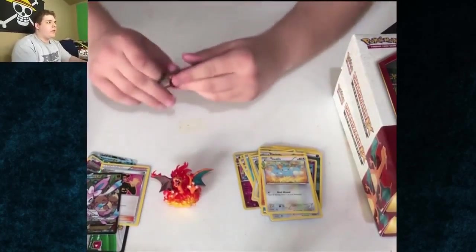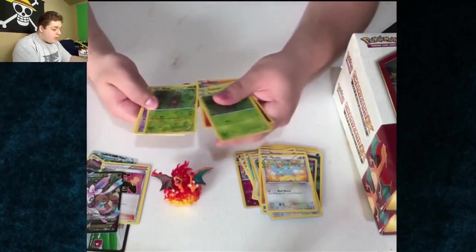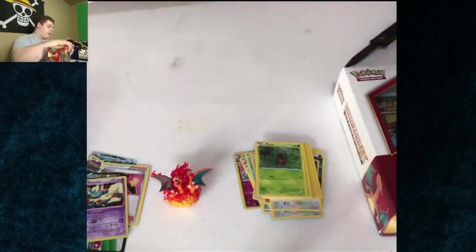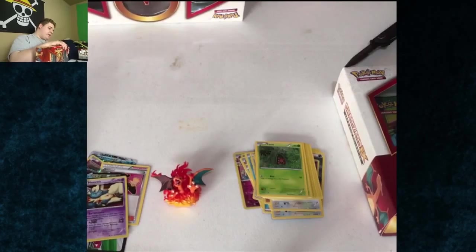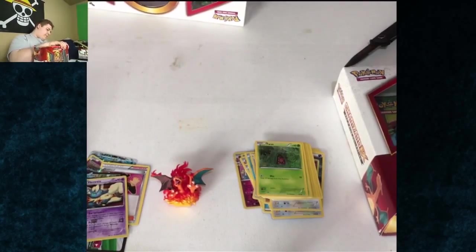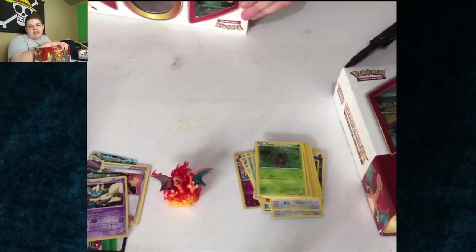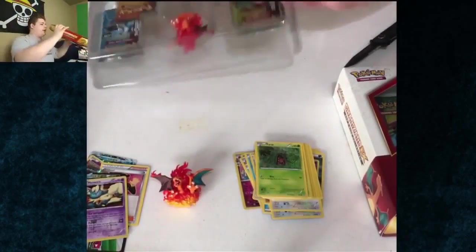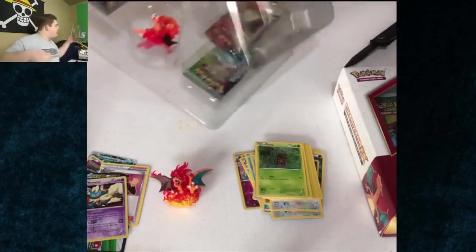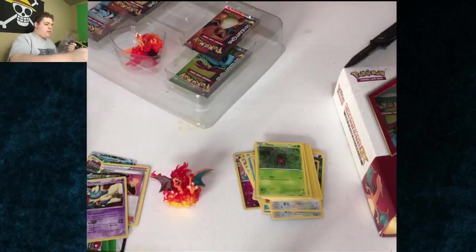All right, then we'll open up the Charizard one. So far we're doing really good. I actually only bought these because I want the new Charizards - there are three separate Charizards in here I think. Paras and Meowstic, okay. Clement and then Shauna. Okay, open up another one of these. I want to open it nicely so I can actually keep them because Charizard is my favorite Pokemon - as you guys all know the icon on my channel is Charizard.